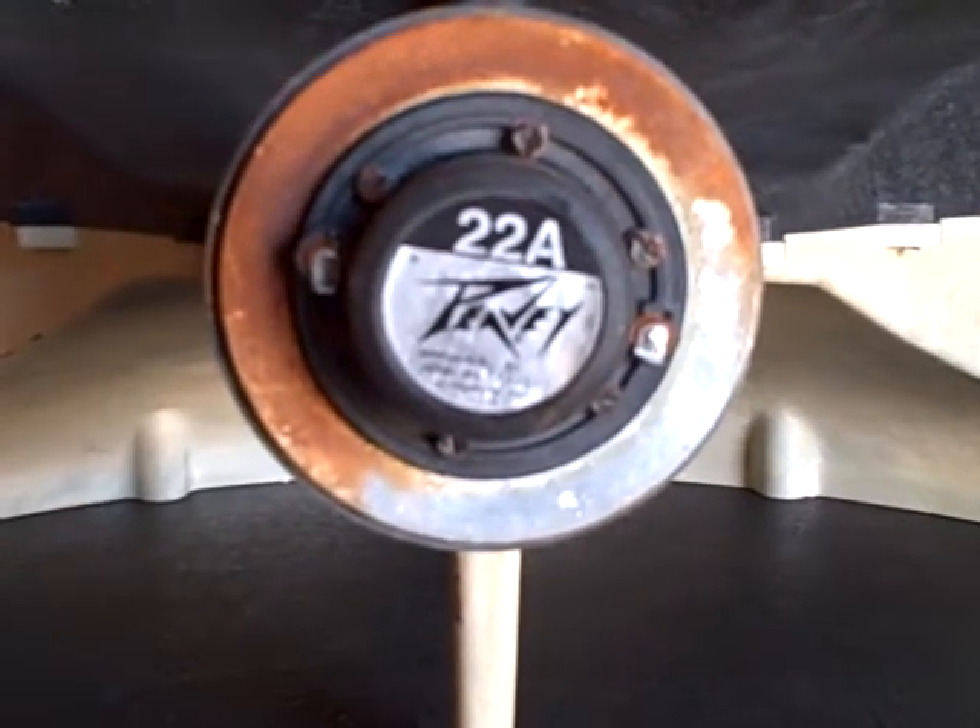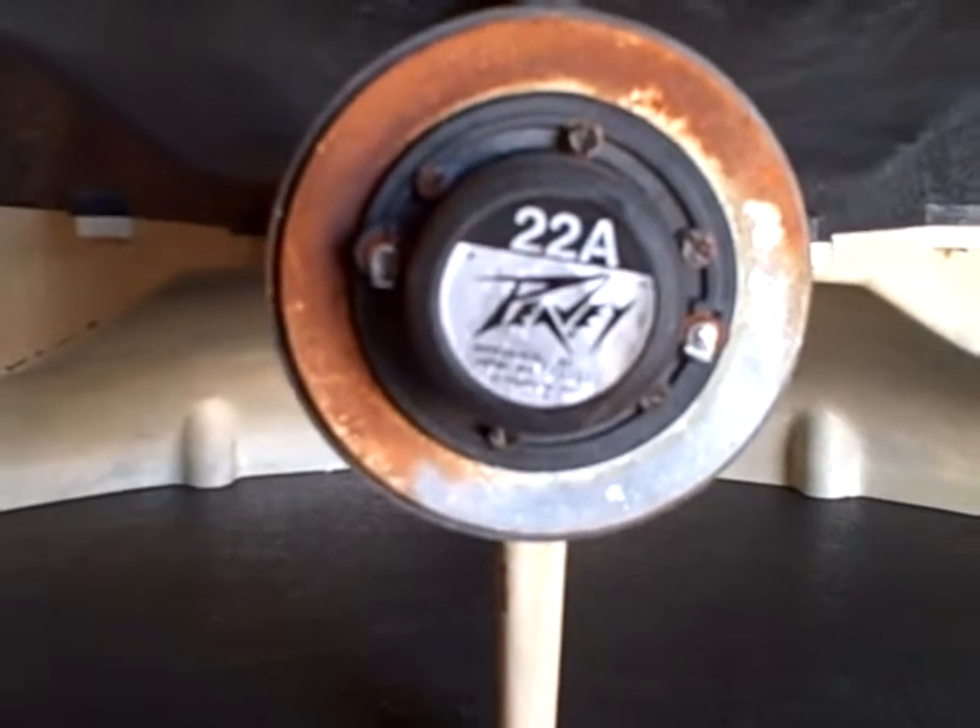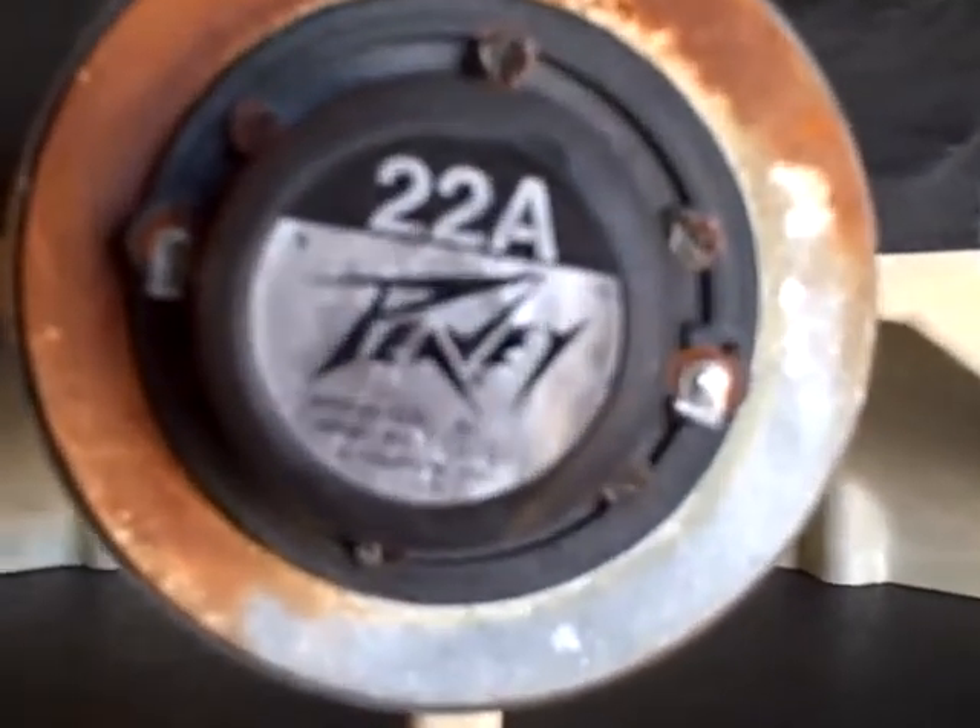Rust — I have no idea where all the rust came from, but it still works. I've had them hooked up and it seems to work fine.